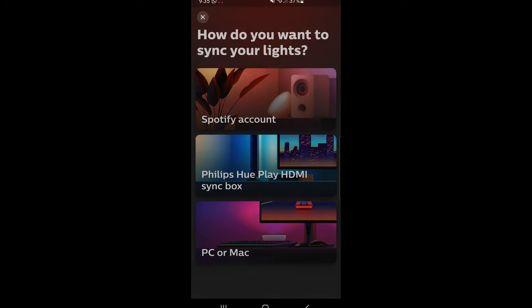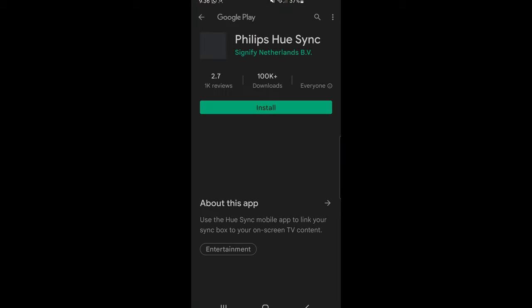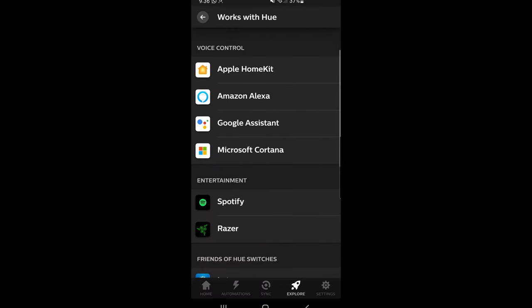The sync tab allows for syncing your lights with music or things playing on your screen. To sync with your screen or TV you'll need the separately sold Philips Hue Play HDMI Sync Box. I use the sync feature for music and it works pretty well. There are also a ton of third-party apps to support audio syncing, at least for Android.